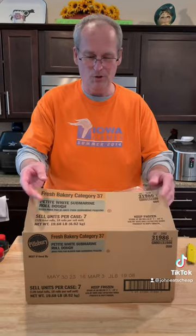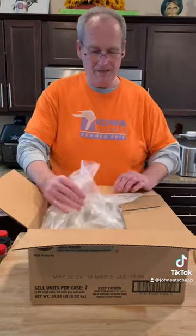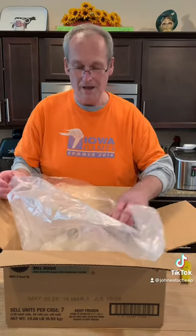You can buy a case of the actual dough from the bakery. This case was $18, and there they are — our mini sub rolls. Anytime you want, you pull them out of the freezer, let them rise for a few hours, and bake them fresh. Great way to do it.